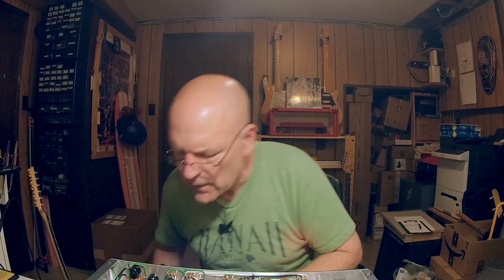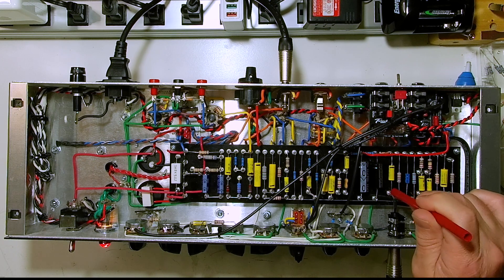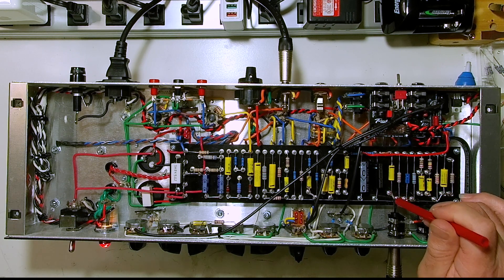Some connections in the earlier stage will respond when you hit them — that's normal and fine. You can also tap on the tubes, though I'm probably not going to do that right now. I've got signal going in with the guitar, so I'm going to tap on the sections I've been working on. This is the cathode resistor for V1A, which I had to redo.